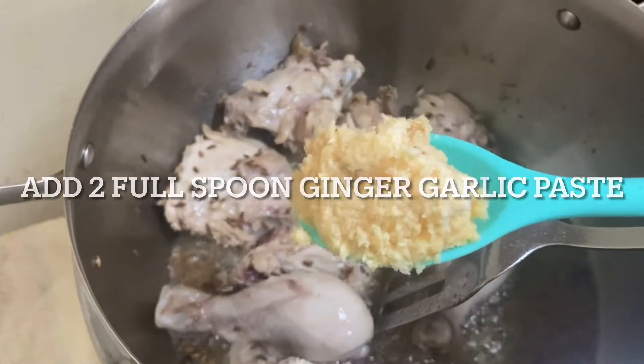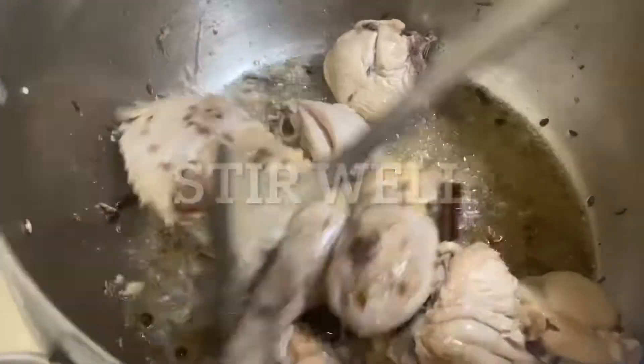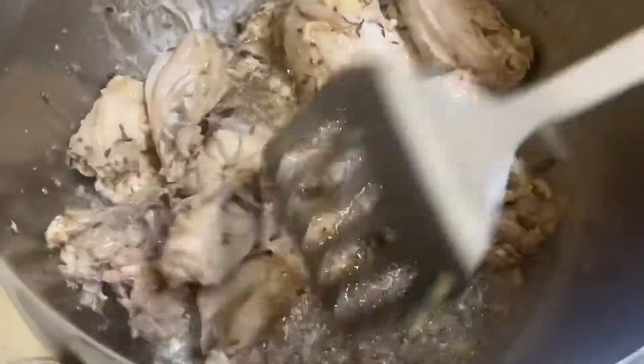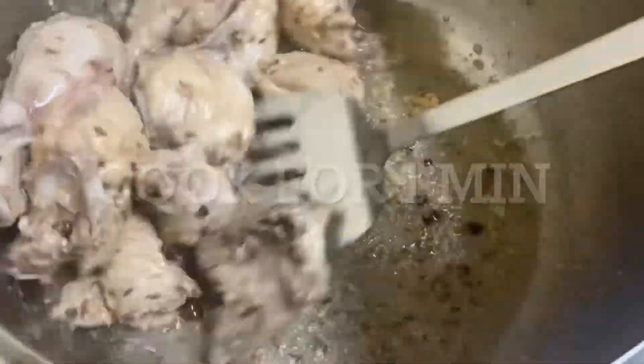Now add two full spoons of ginger garlic paste and keep stirring. Cook for another one minute.